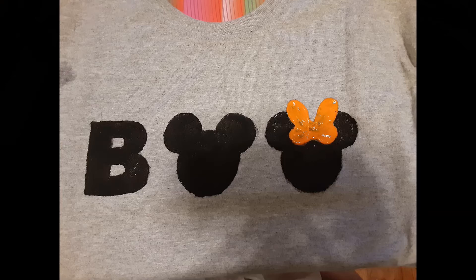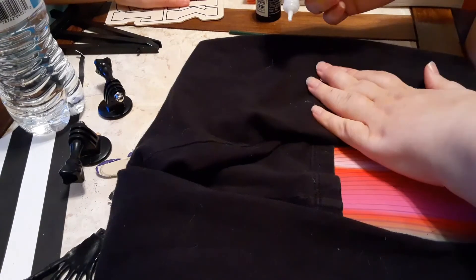And here's the shirt. It obviously says BOO with a little Mickey head and Minnie head. You can see a little bit of the outline is messed up, but nothing to worry about when she's wearing the shirt.